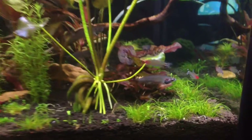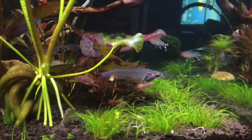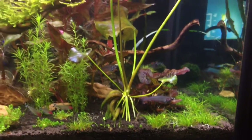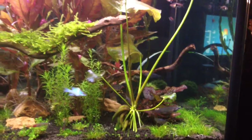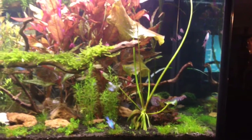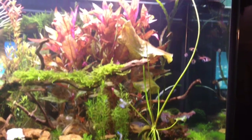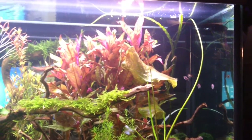And that's a glass cat by the way — the see-through fish there. But this banana leaf plant got so big. Look at that big leaf on top — crazy. And then it grew a stem that went all the way to the top and it's a lily pad now.